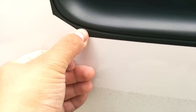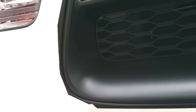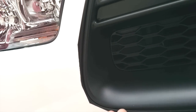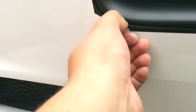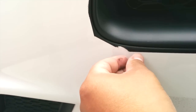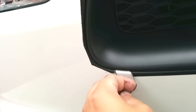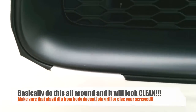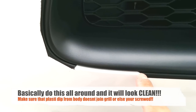Now I'm going to try to peel the tape off. You don't want to catch the grille itself. Once you get it, hopefully it doesn't catch anything else — you pull that off, and look at that perfect line right at the edge.